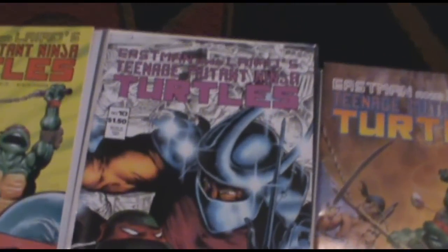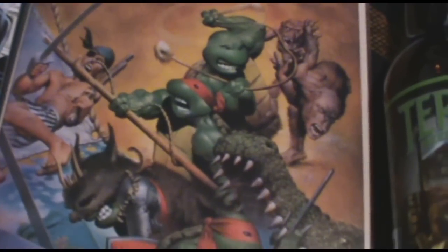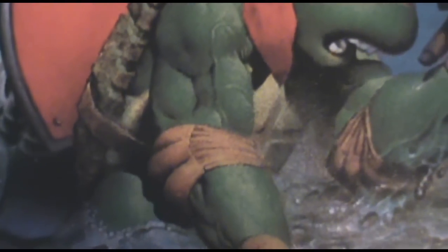This is the original number 10 from like 1988 or whatever year. Here's a nice one — this is by Richard Corben, a painted cover. Look at the detail that it goes into on this. You can see the turtle's veins and everything. Look at the bumps on the crocodile.